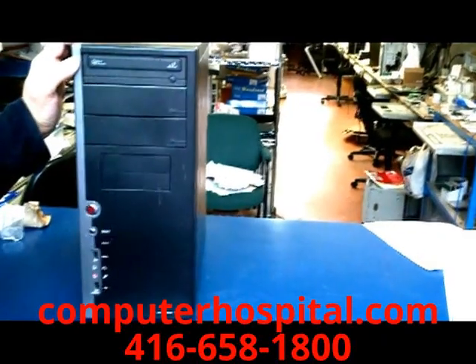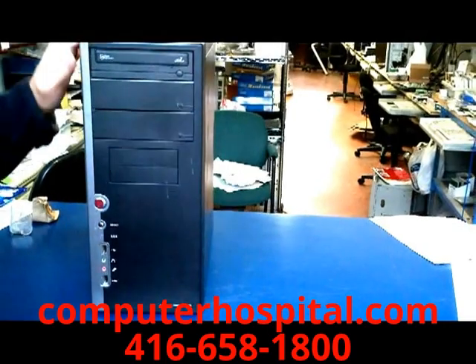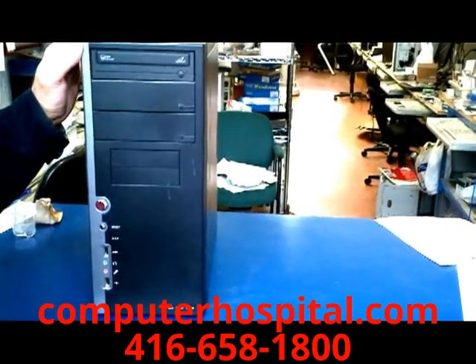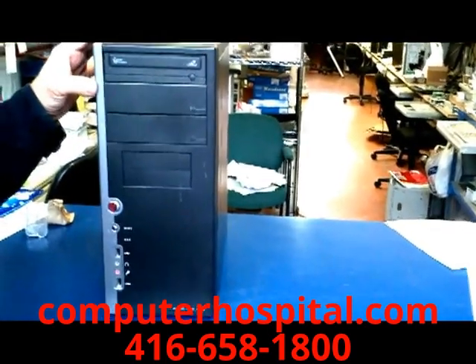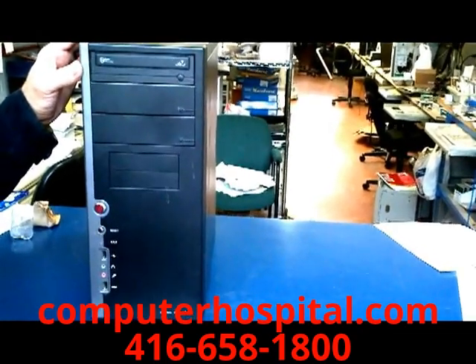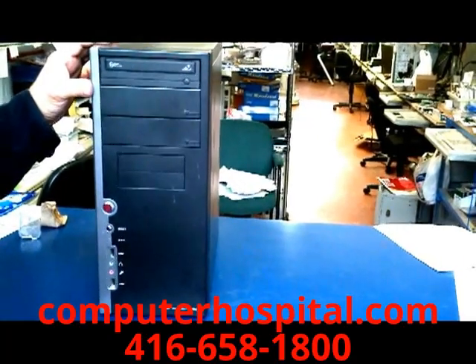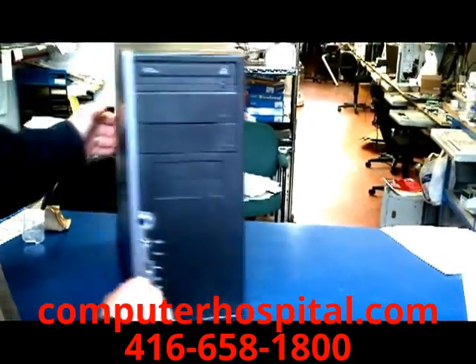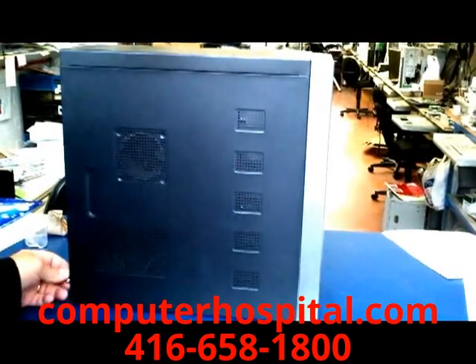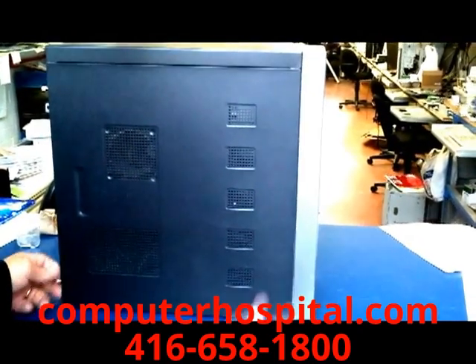This is a Computer Hospital tutorial on how to clean the dust out of your computer. It's very important to clean the dust out because it clogs things up like the fans, the heat sinks, the CPU fan, and the power supply fan. If it clogs those things up, your system can overheat, and if it overheats you could damage things like the CPU or the motherboard.